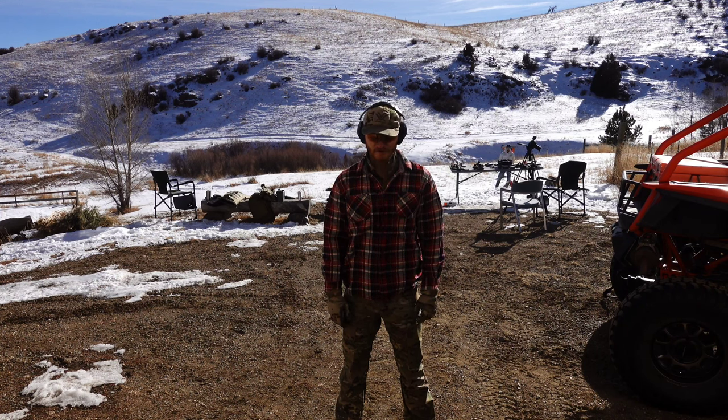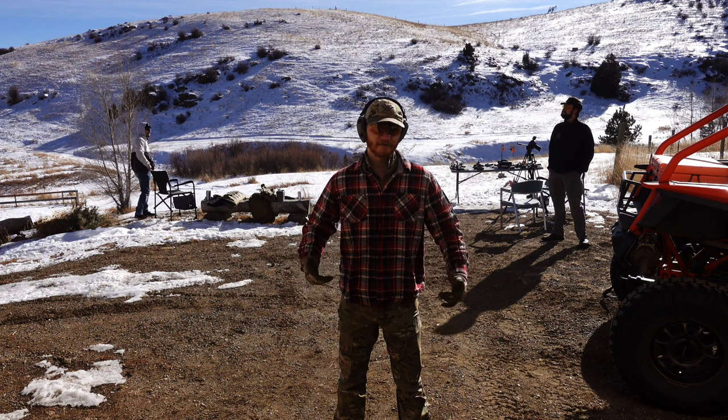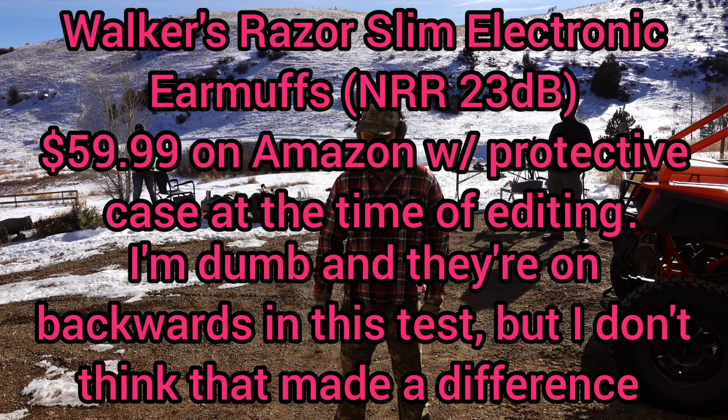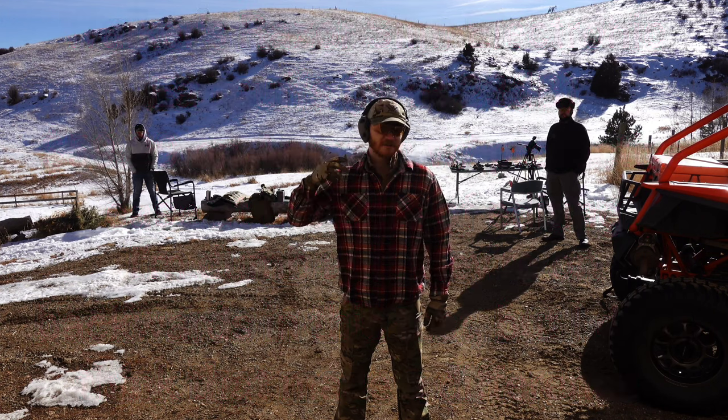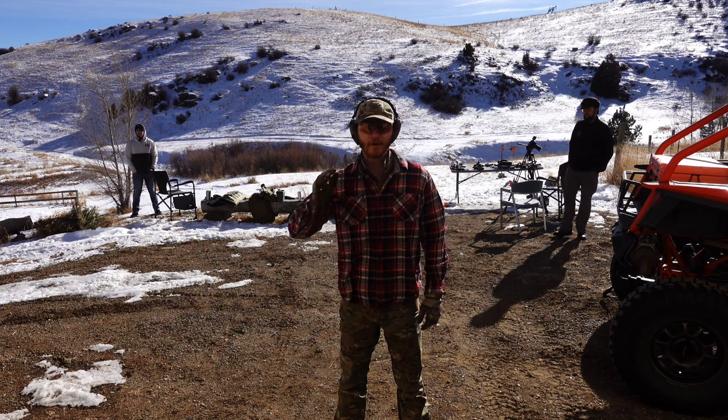All right, let's go ahead and switch to the Walker Razors and see how those fare. Now these are roughly around $50 whenever you can find them. You can find cheaper models and more expensive, but they're off right now so I'm going to turn them on and we'll see what we can figure out. Putting them on full blast here.